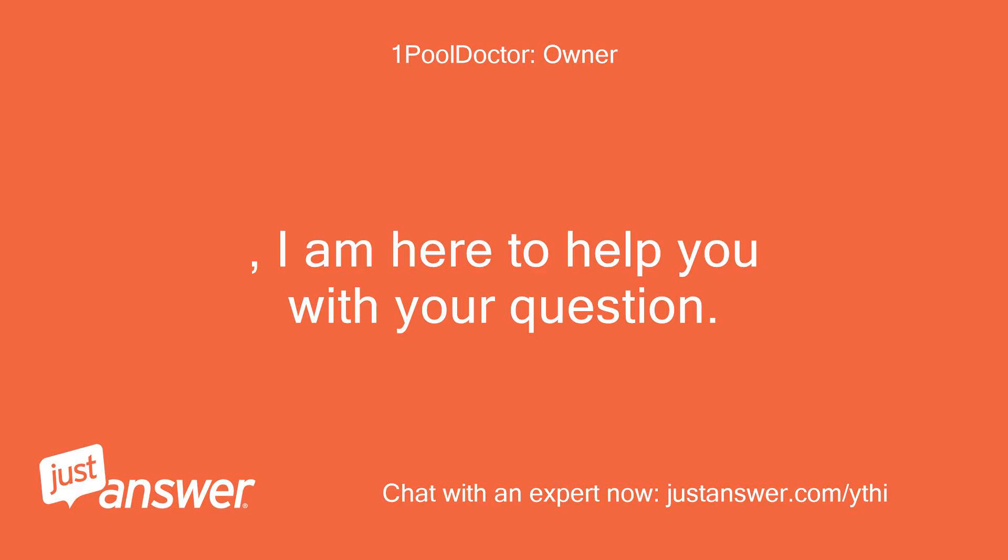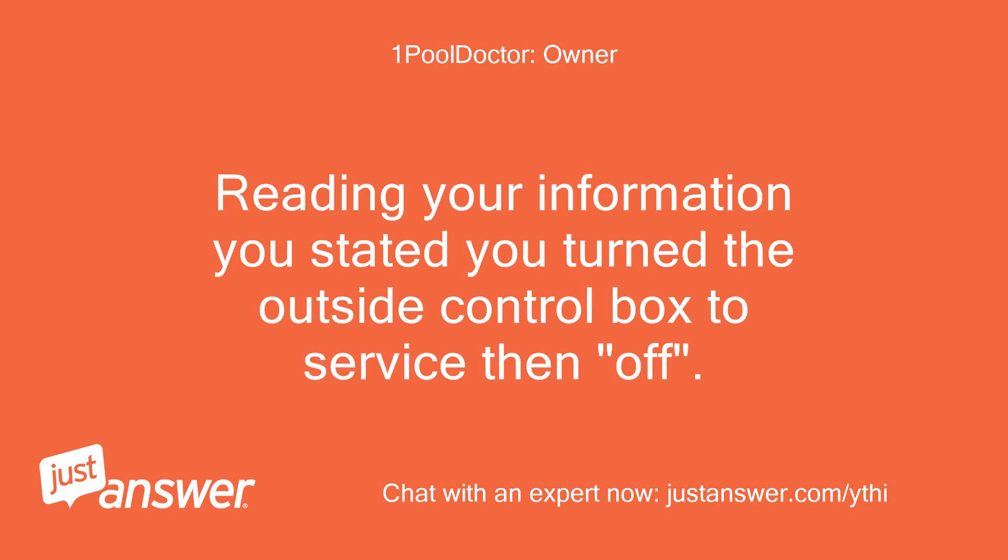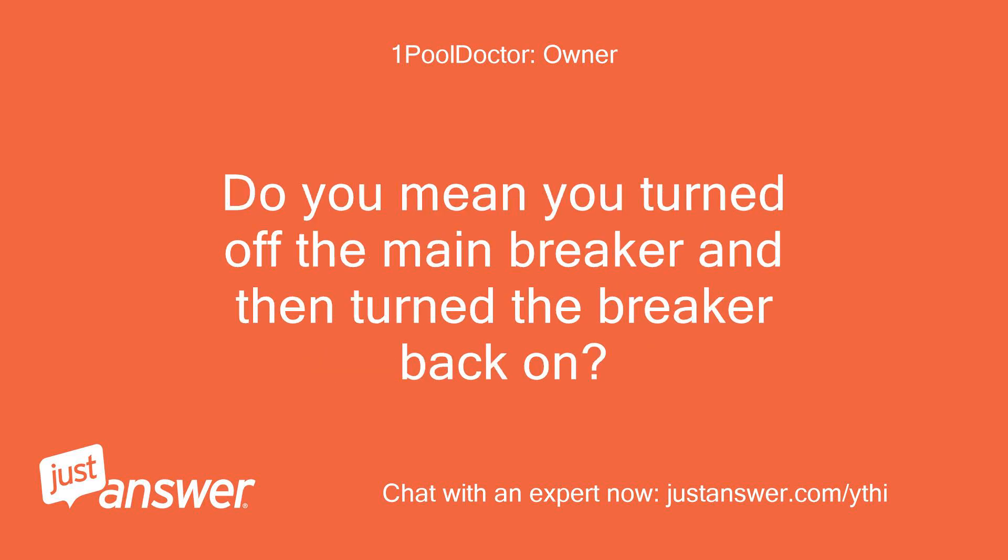I am here to help you with your question. Reading your information you stated you turned the outside control box to service then off. Do you mean you turned off the main breaker and then turned the breaker back on?